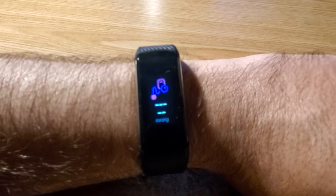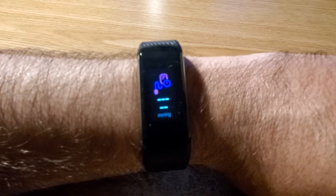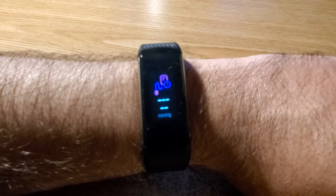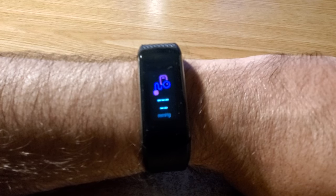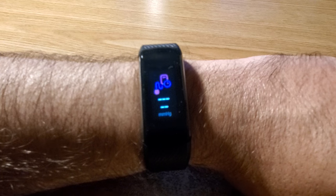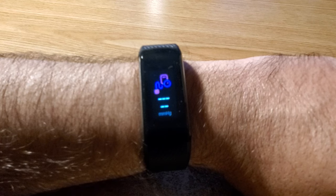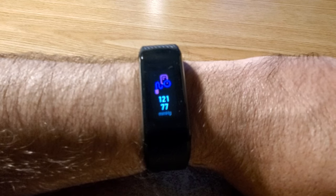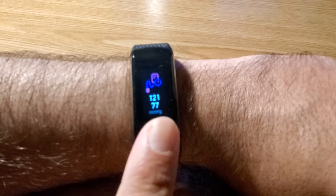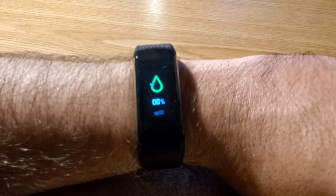If you want to measure your blood pressure — this is just an estimate — put it on the symbol that has milligrams per mercury (mmHg) at the bottom, and just hold still and wait. Result: 121 over 77.